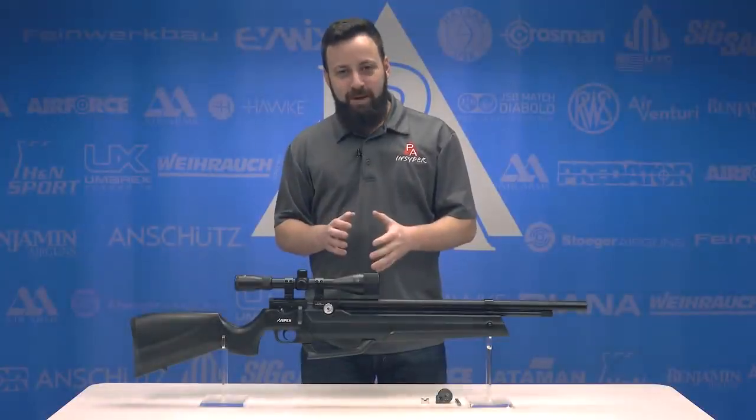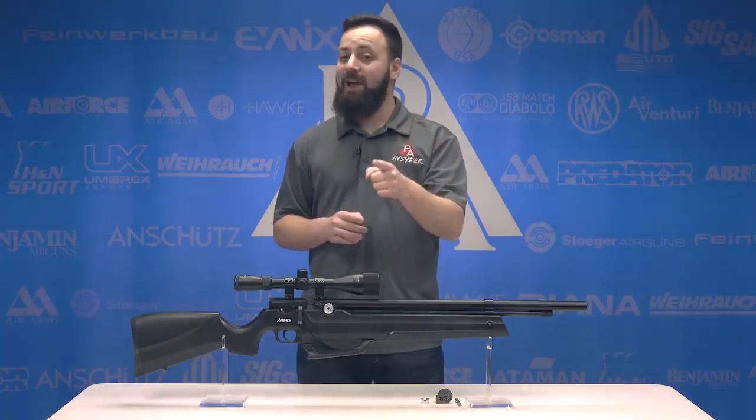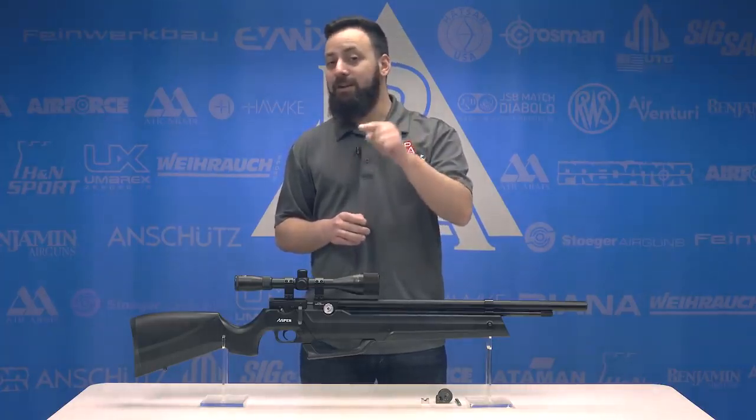Welcome to the Pyramid Insider. I'm Tyler Patner. Today we have a brand new multi-pump PCP in 25 caliber from Air Venturi, the Seneca Aspen.